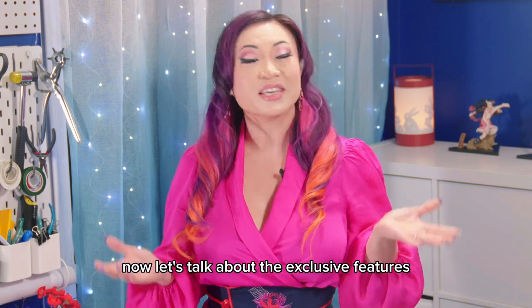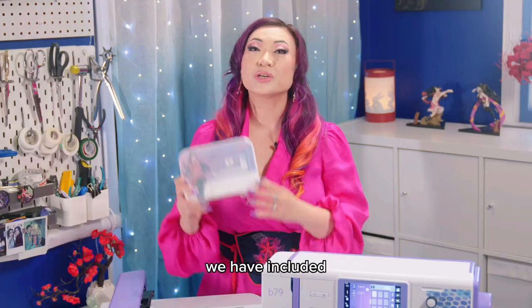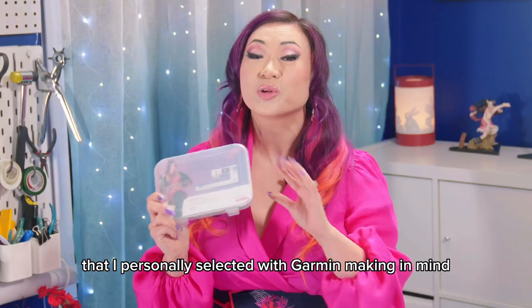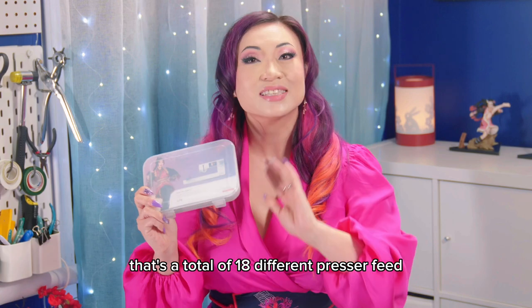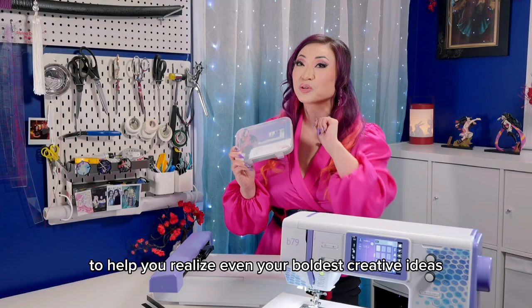Now let's talk about the exclusive features of the Yaya Han edition bundle. We have included an additional set of 8 presser feet that I personally selected with garment making in mind — that's a total of 18 different presser feet to help you realize even your boldest creative ideas.